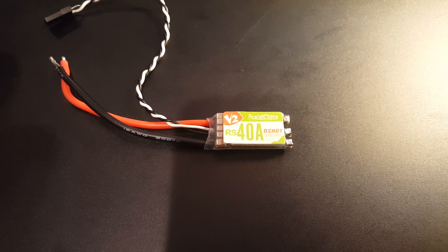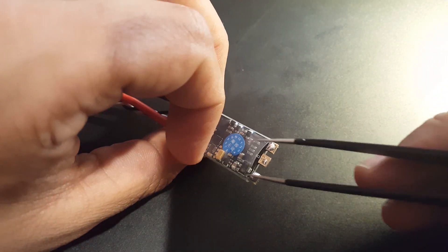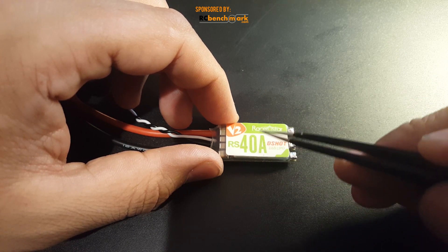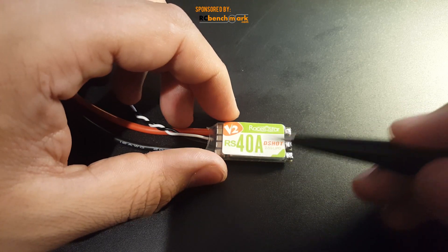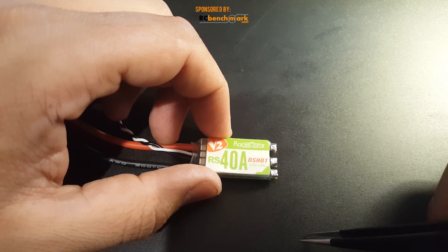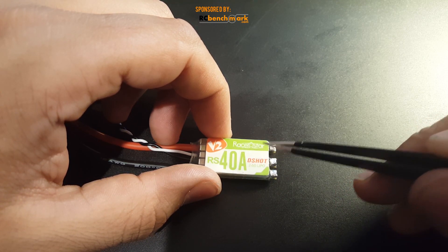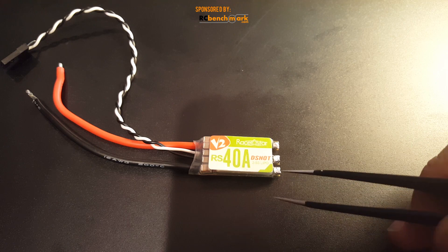This ESC actually surprised me — I was not really expecting much from it. I was expecting something along the lines of the Racerstar 30 amp ESC performance. I went ahead and compared it with the T-Motor F30 amp, since the T-Motor is a little bit more expensive. It turns out this guy is actually better than the T-Motor from a noise perspective, voltage spike, and voltage drop — not by much, but the voltage drop is very noticeable as well as the noise. Going frame by frame, this one was handling very well, actually.